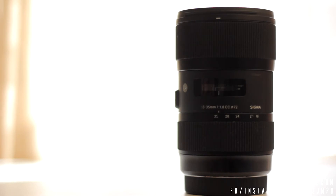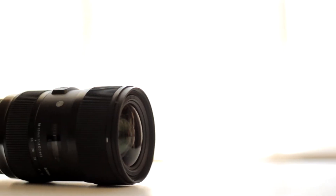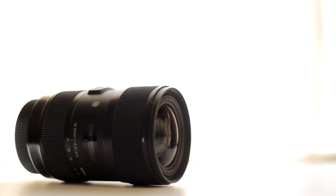This lens was made for cameras with a crop sensor. So in a Canon APS-C camera, the focal length will be equivalent to the focal length of the lens, which is 18-35mm, multiplied by 1.6, which gives us an equivalent of 28.8mm to 59mm.